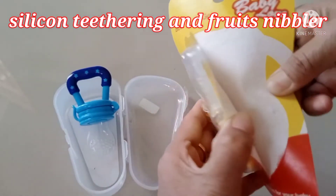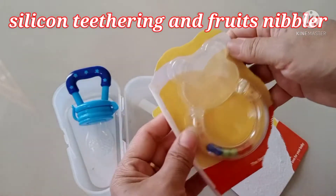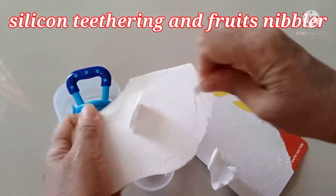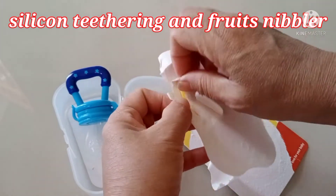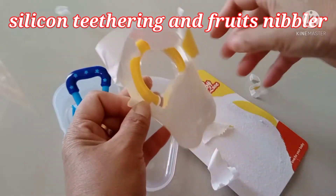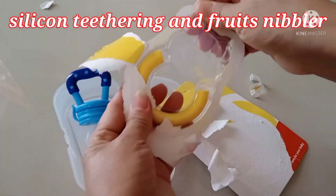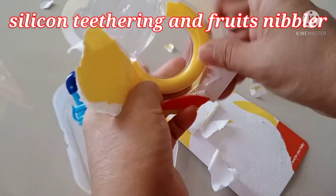I want to open this — what is it? Oh, my baby is starting to cry now. Let me open this. It's difficult to open — oh, I never use the scissor. Just like that — oh, it's a bear! It's nice! It's a bear shape!